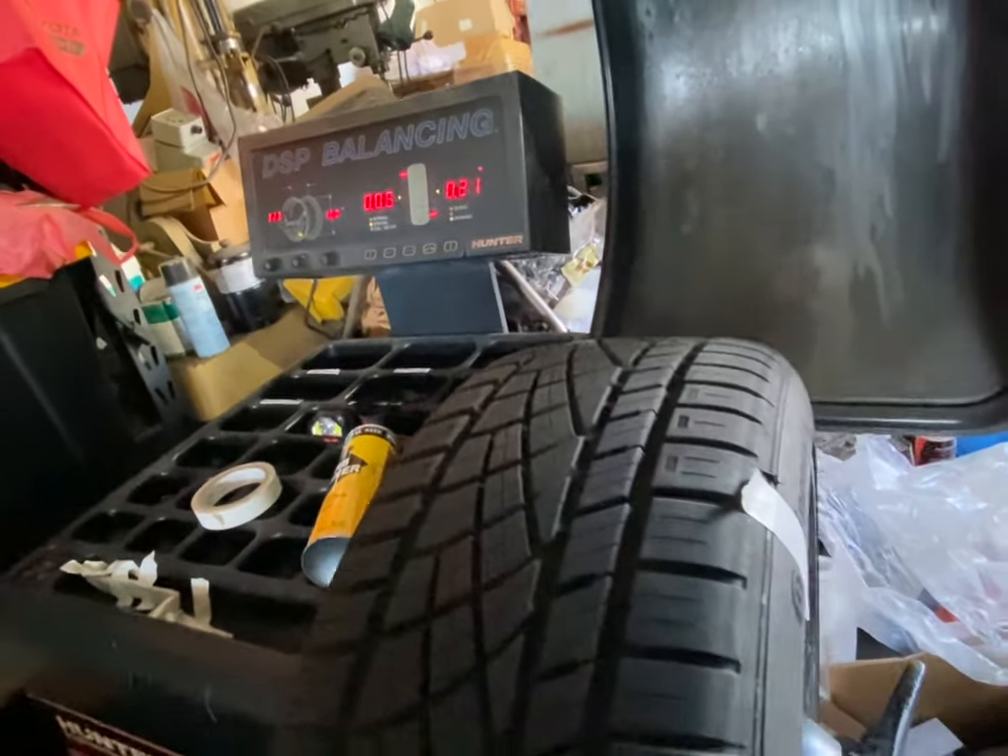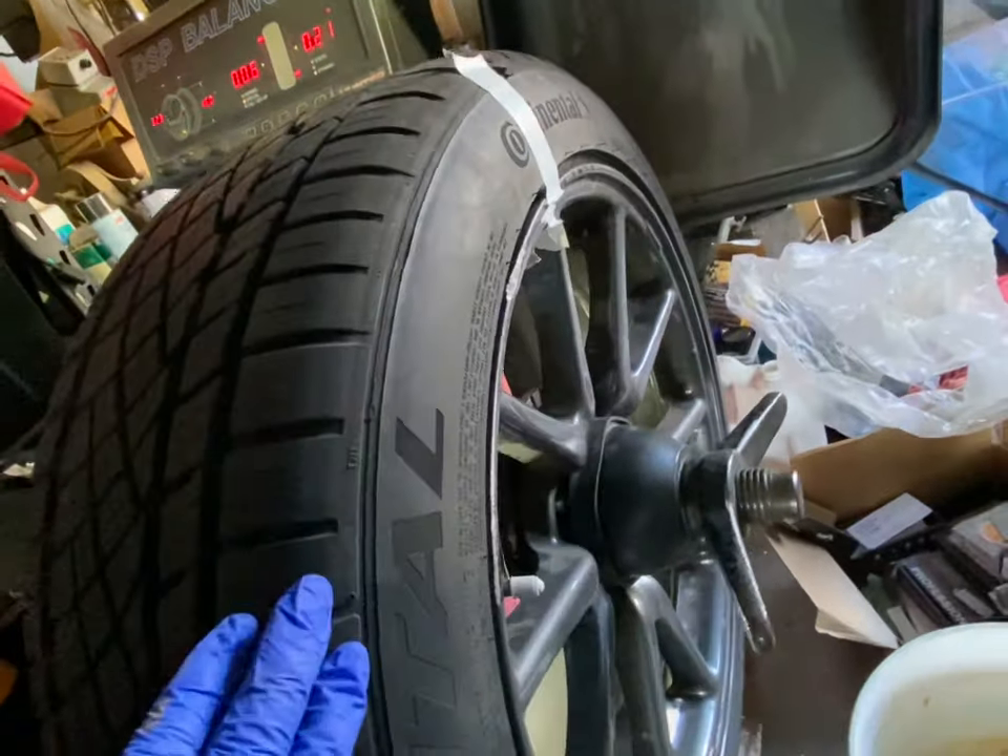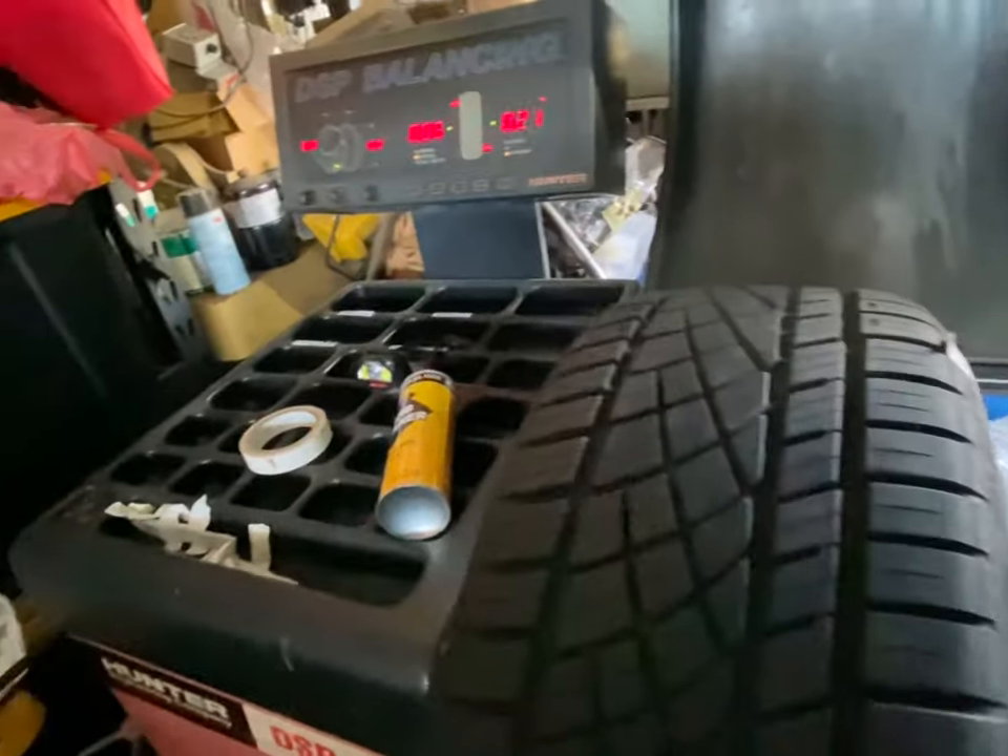Today is the 20th, 11/21, and we're balancing the Tesla tire. It seems like the machine is working well now.